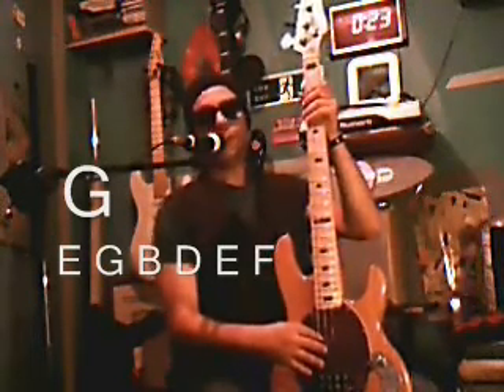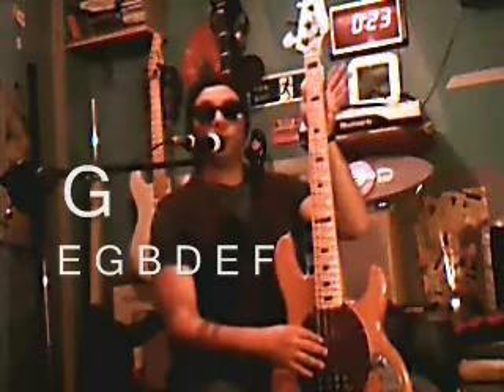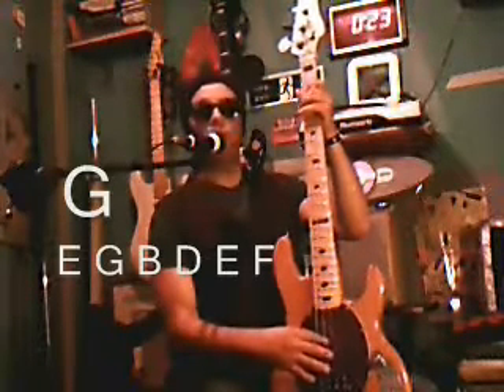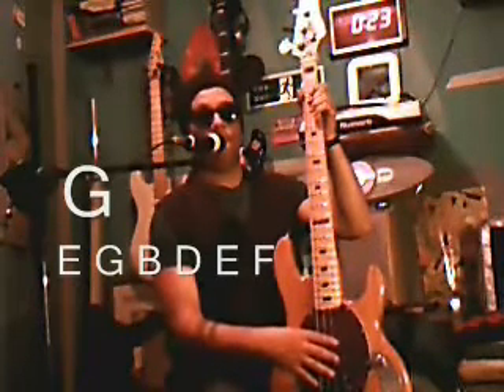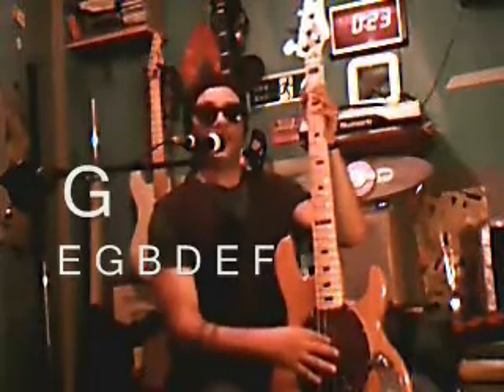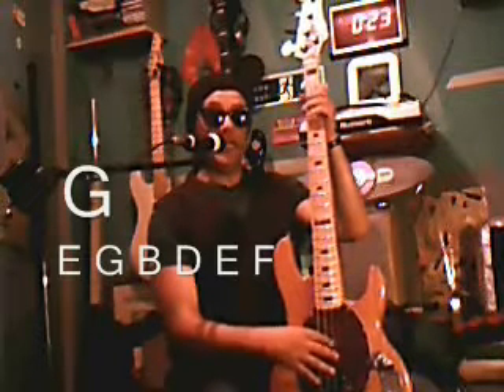So, here's the sequence — slow it down. Start with the open string E. G, B, D, E, E, G.